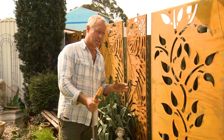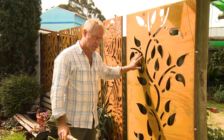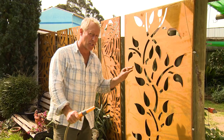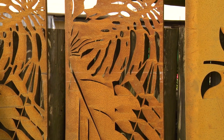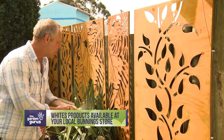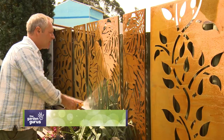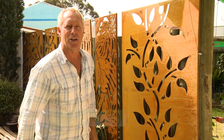The rust effect occurs due to oxidization of a special coating on the surface of the metal. It won't rust all the way through. That process happens over time and it gradually gets darker due to the elements. Now if you want to speed that up, you can wipe the screens with a damp cloth or use the hose, get some water on there, and see it transform right in front of your eyes just like magic.